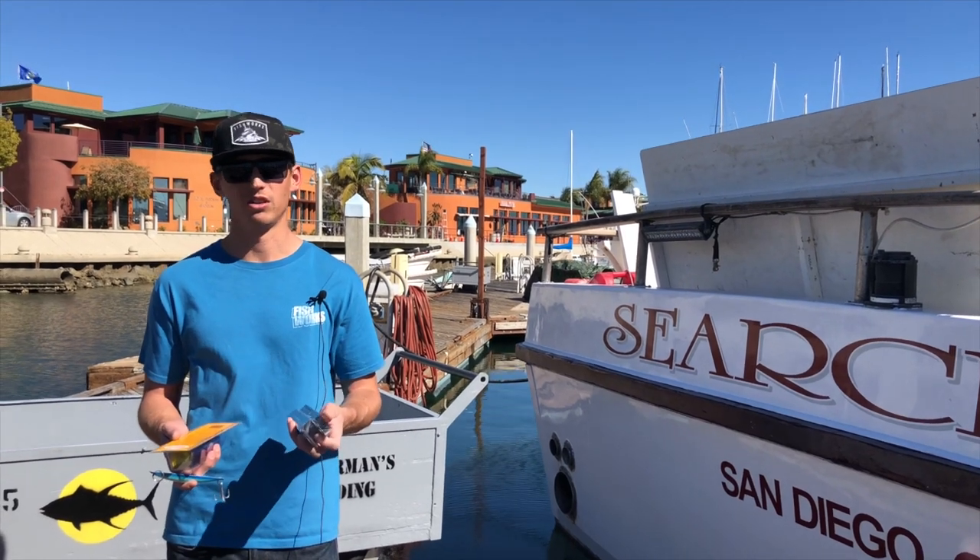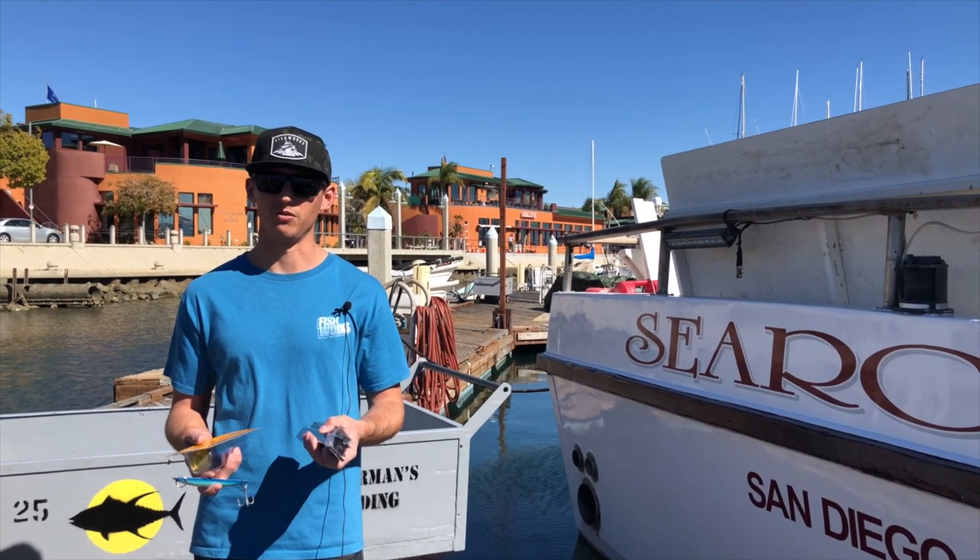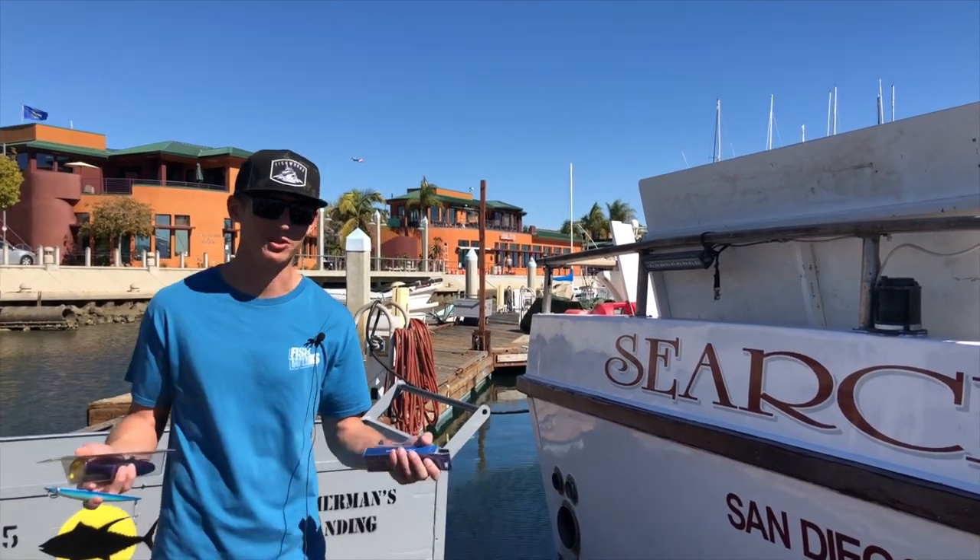Another thing you can do if you're on a boat and someone else is using something that's getting bit and you're not using that, then switch to that.